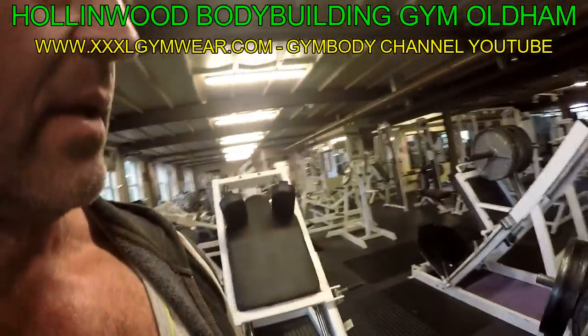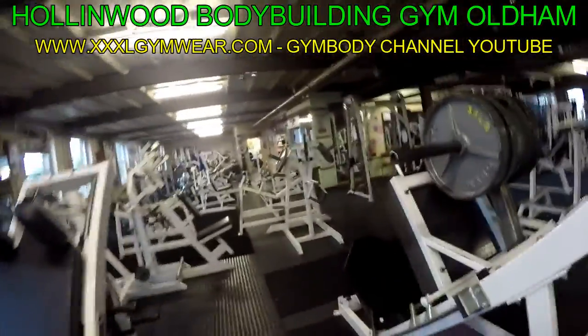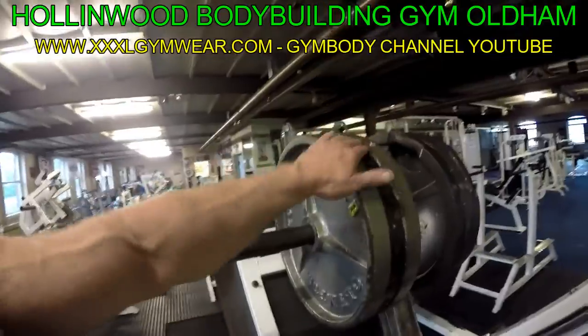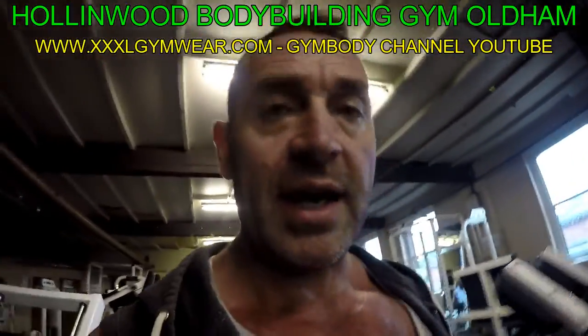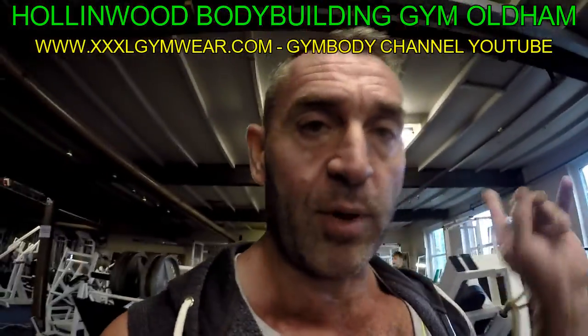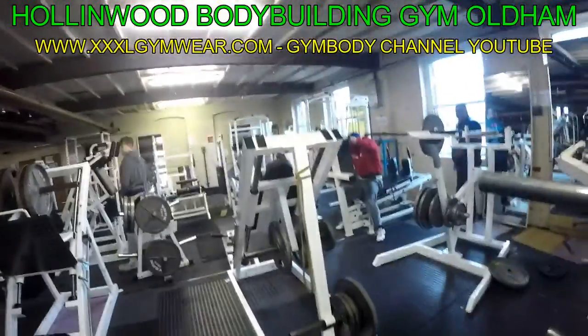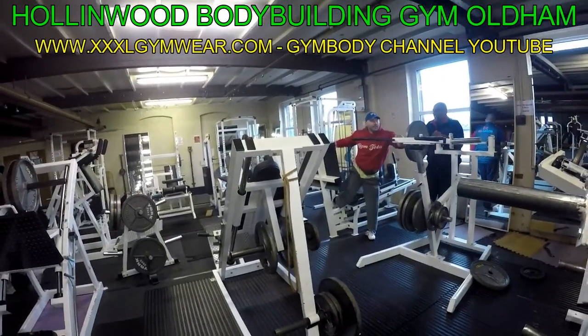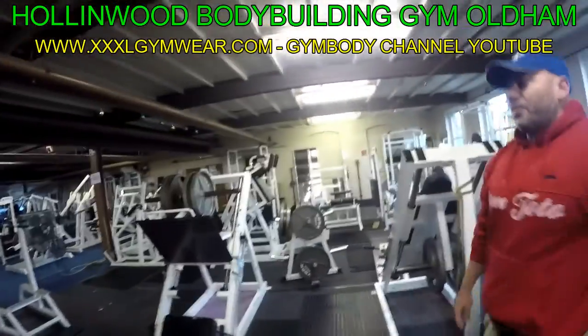Martin — to the bench please. Martin's at the bench. We're back on here, three plates. It doesn't know I've put more weight on. It's amazing the power the camera has.